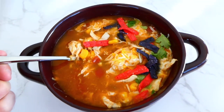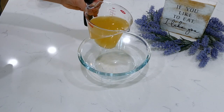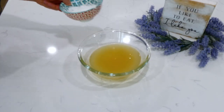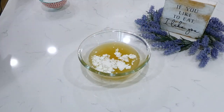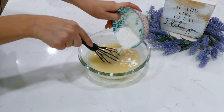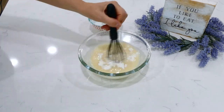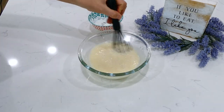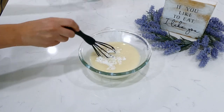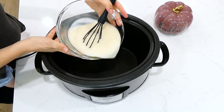Now we're making Marry Me Chicken, and it is so unbelievably good. To begin, we start on the cornstarch and chicken broth mixture. To this bowl I added a cup and a half of chicken broth, then slowly whisked in three tablespoons of cornstarch — you want to whisk it in slowly to ensure there are no clumps. This mixture is going to help thicken up the recipe. I poured this smooth mixture into my slow cooker.